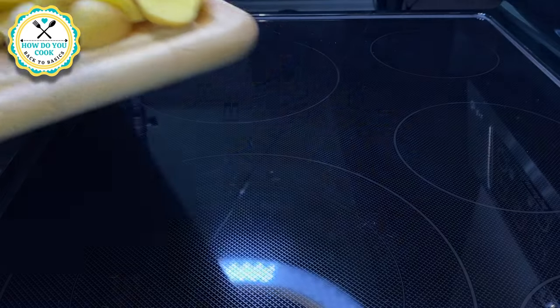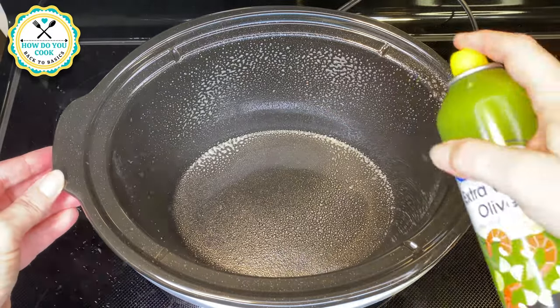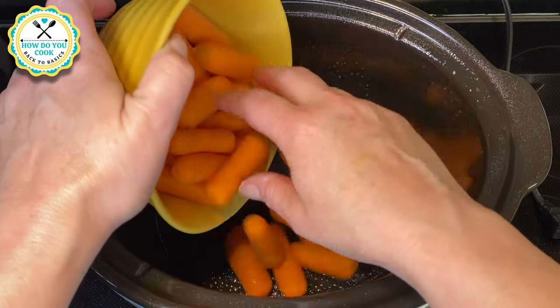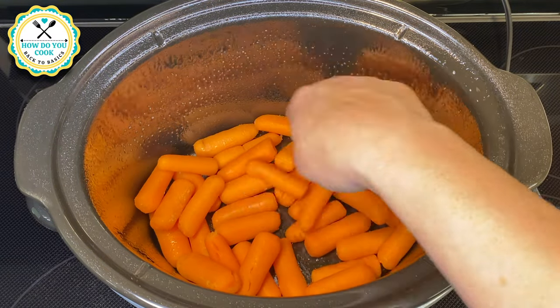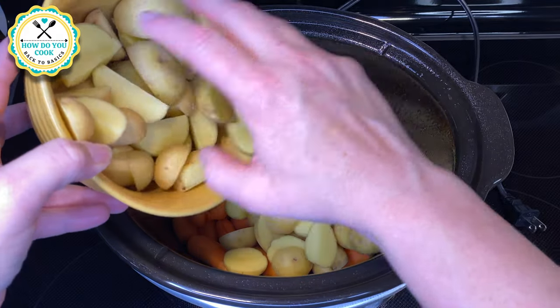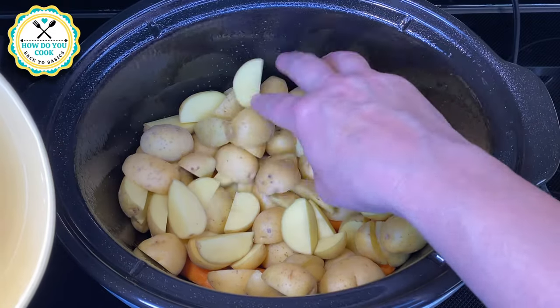We're going to set these over to the side, and here I am spraying my crock-pot with some olive oil cooking spray. Now I'm adding about two cups of ready-to-eat baby cut carrots, then we're adding our already prepared potatoes. Make sure you get those evenly distributed through your crock-pot.